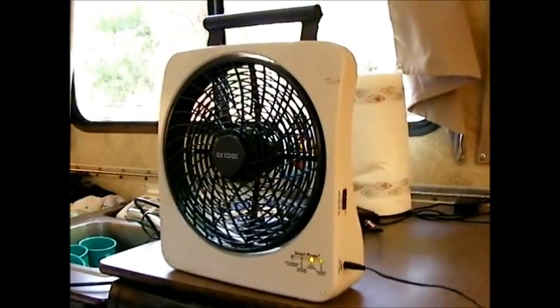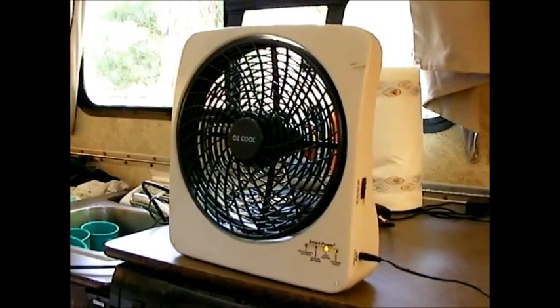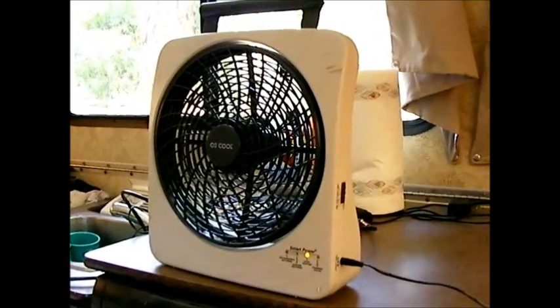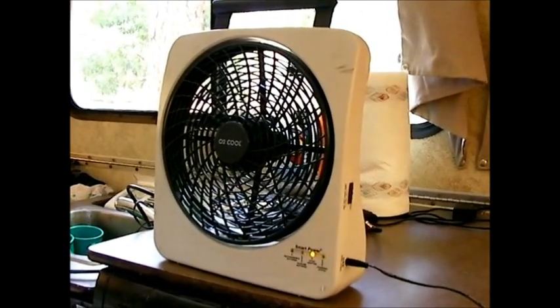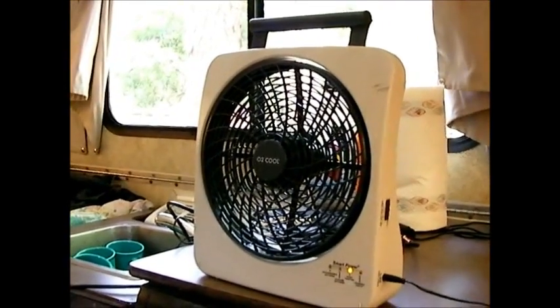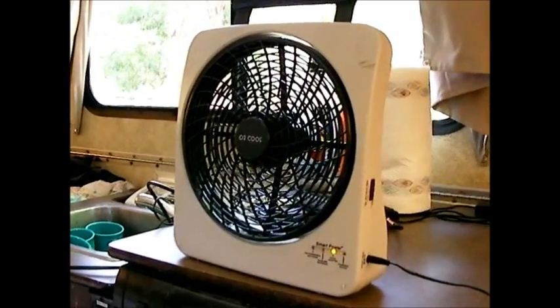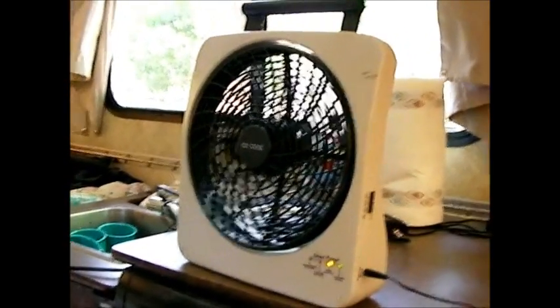Hello campers, I'm doing a quick review on this Oh Too Cool portable fan. I've been very impressed with it — it's really, in my opinion, one of the best buys I've ever made as an accessory for the small A-liner trailer. Unlike most portable fans you buy, this thing has real power.